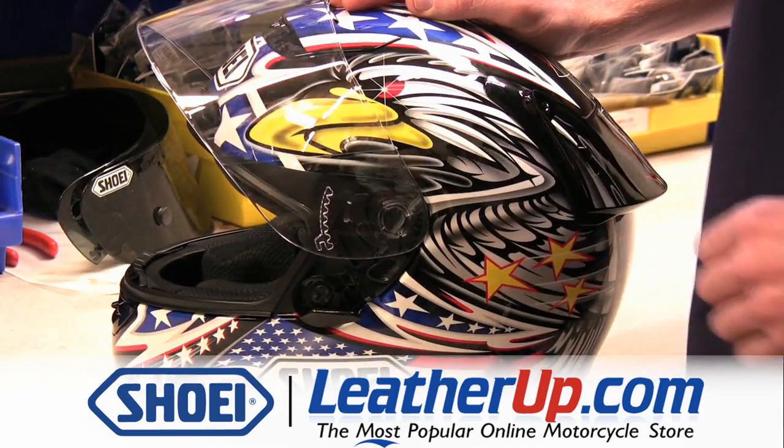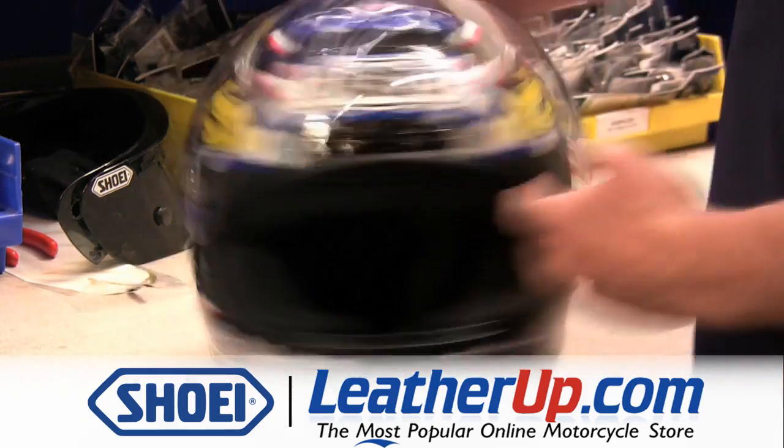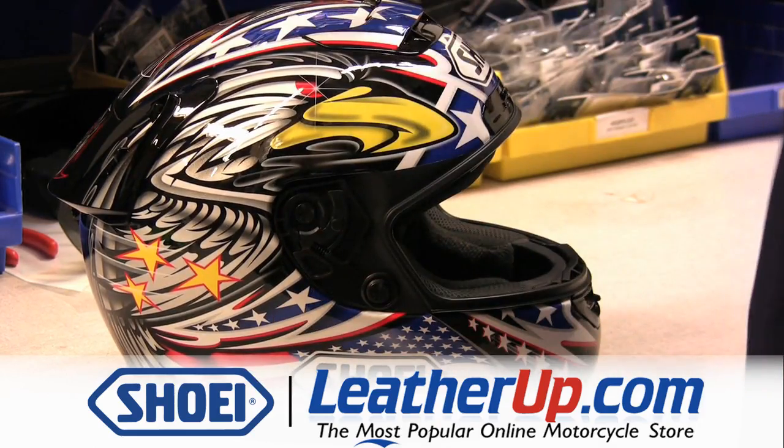To remove the shield, put the shield in the fully open position and pull each trigger on the base plate. Once each trigger has been pulled, the shield comes off the helmet.